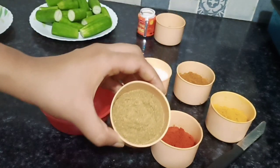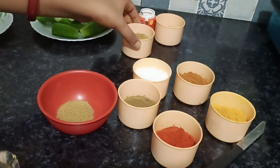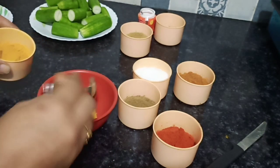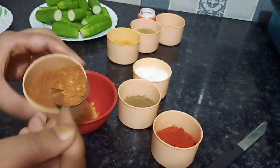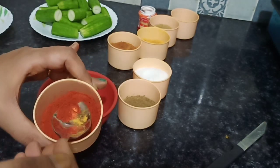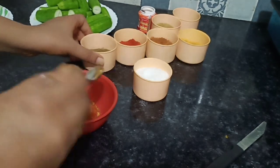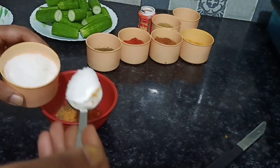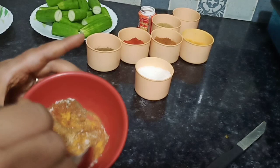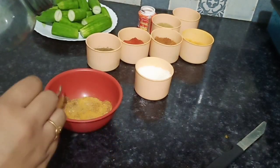When we start with the mixture, you can use the ingredients in your own quantities. Let's mix all the ingredients together. We will add some water and mix it in a bowl, then fill the mixture inside.